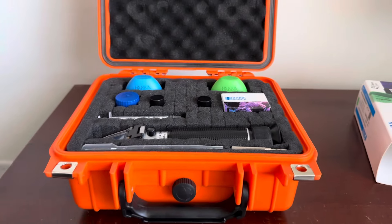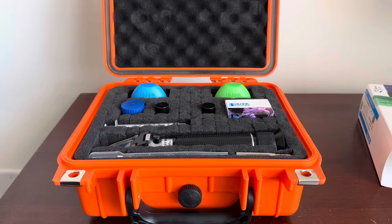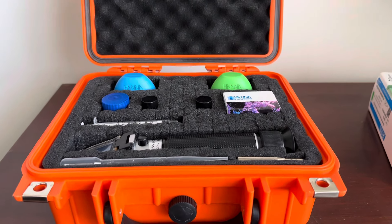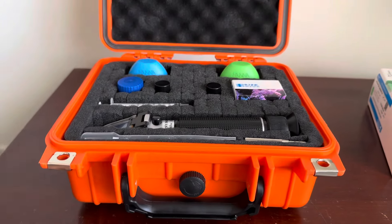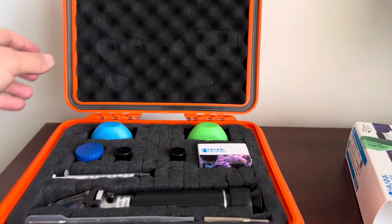For two to three Hanna test kits and a refractometer, or whatever other kind of testing gear you want to put into an all-in-one case and keep it super protected — this thing is some heavy-duty thick plastic. I've been super impressed with it.